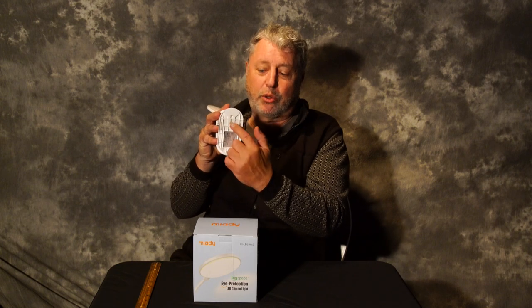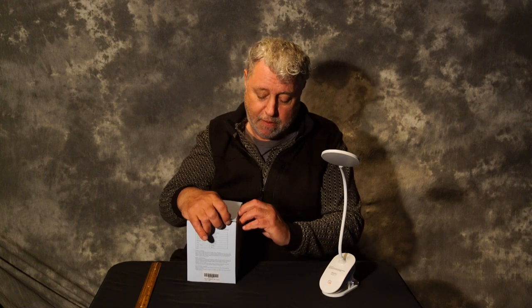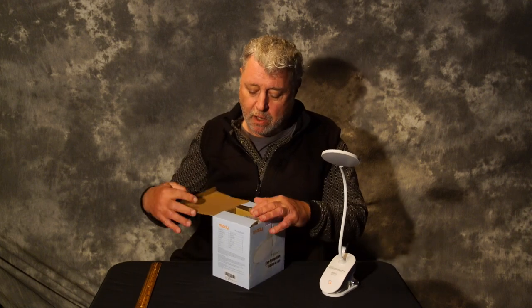It also has a keyhole mount so you can put in a screw and clip it on or take it off easily. I love that. And you can use it like a table lamp — simple as that. You can put it anywhere.